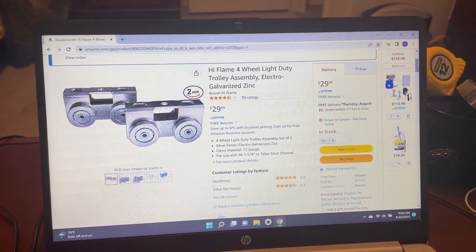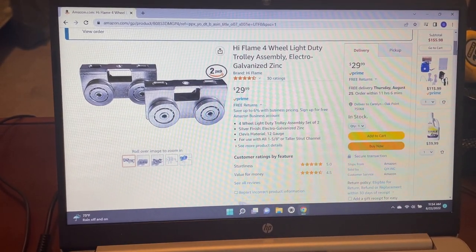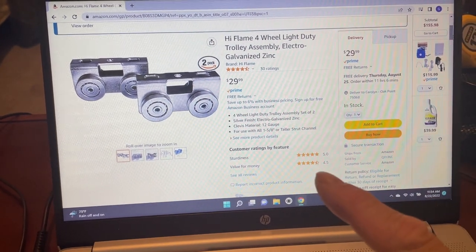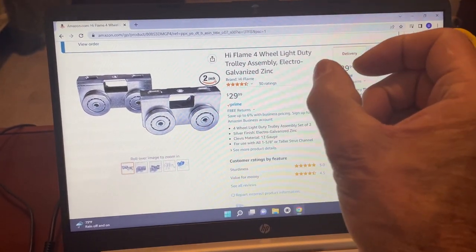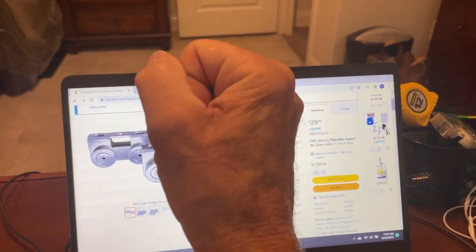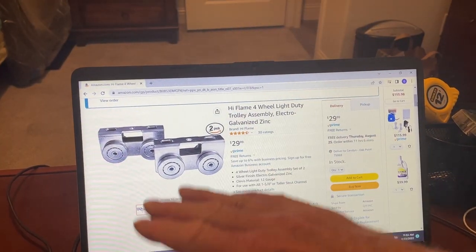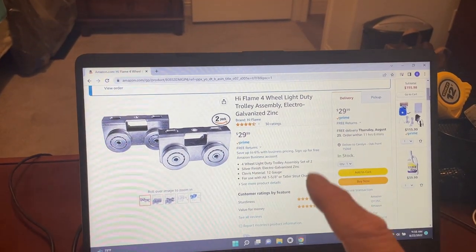Here are the trolleys I bought off Amazon — four-inch wheel, listed as light duty, but rated at 600 pounds. One thing to remember: these are sitting in a vertical channel, so the weight isn't really pulling down on the pulleys the way they normally would hang from a ceiling. They're just keeping the cart lined up as it travels up and down, so there isn't a whole lot of actual weight on them. They work really well for this application.